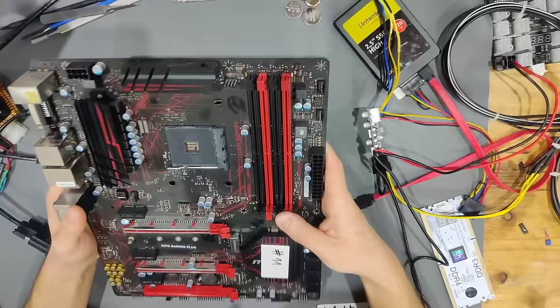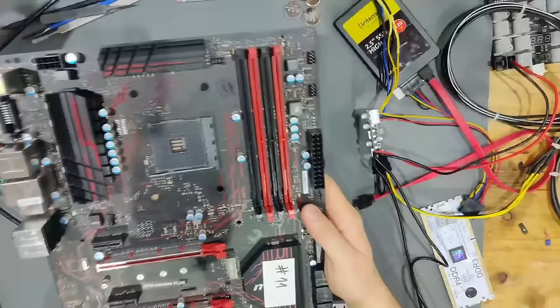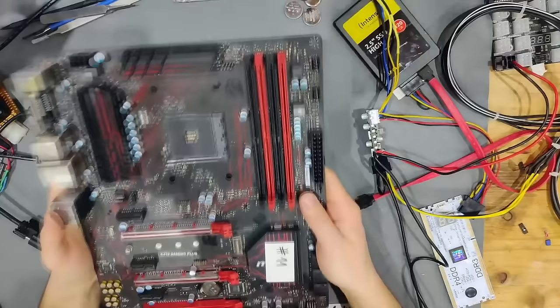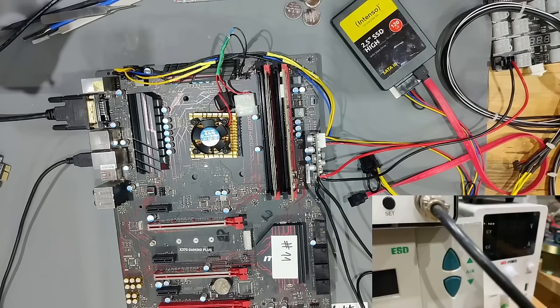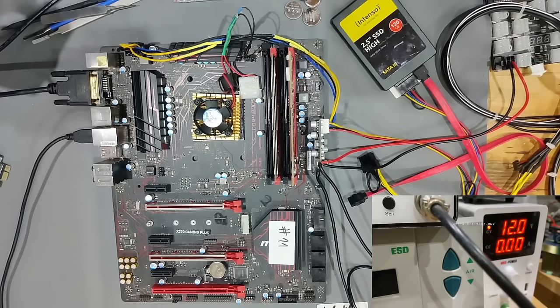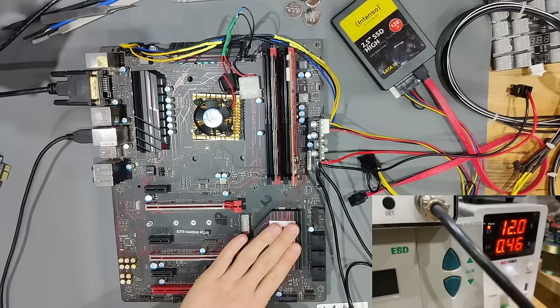One thing I've already noticed is scratch marks on the PCIe slot, but that should be fine. I'm going to build this board up instantly and see how it behaves — I'll be using the Ryzen 3 2200G APU. Now we have everything built up. I'm turning the power supply on — and I forgot to connect my clamps again. Now let's see the power consumption. That is very bad — very, very high power consumption.